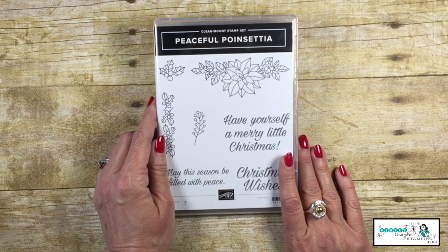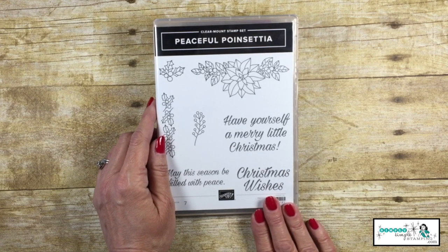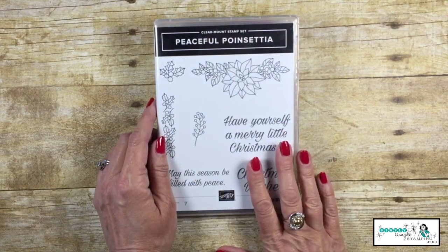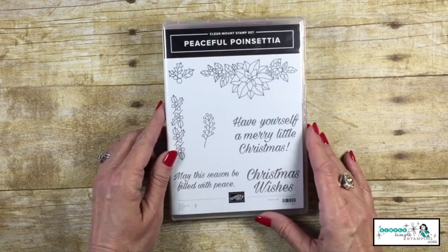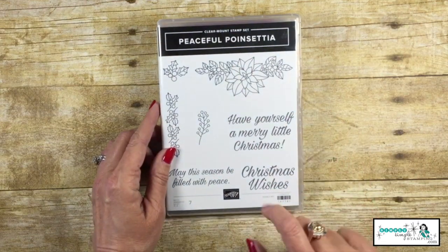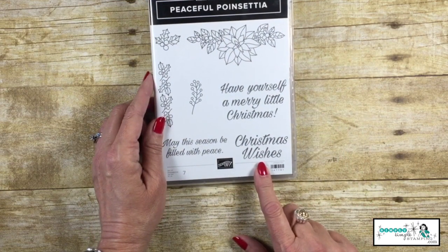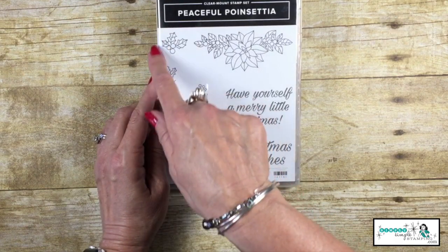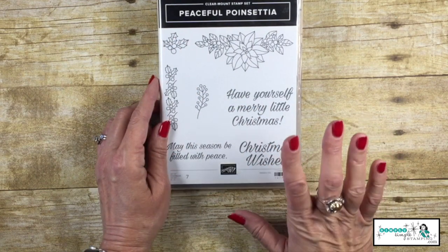For our first feature in the double feature, we're going to create a traditional Christmas card with the Peaceful Poinsettia. We're going to be using a lot of images for the Christmas card. This is going to be our focal image. We're going to let Christmas Wishes be our sentiment, and then we'll use May the Season be Filled with Peace and this little holly for the inside of our cards.